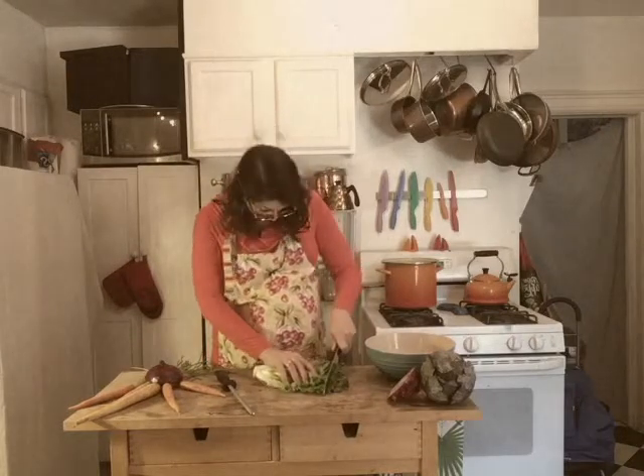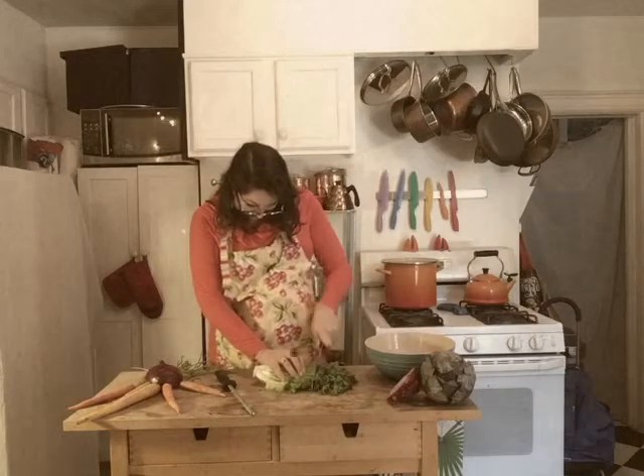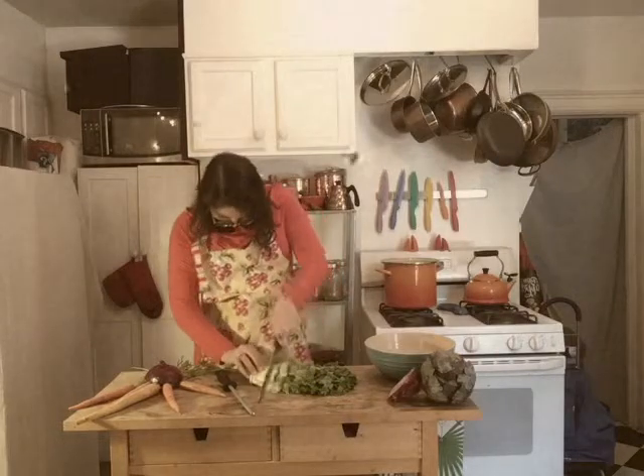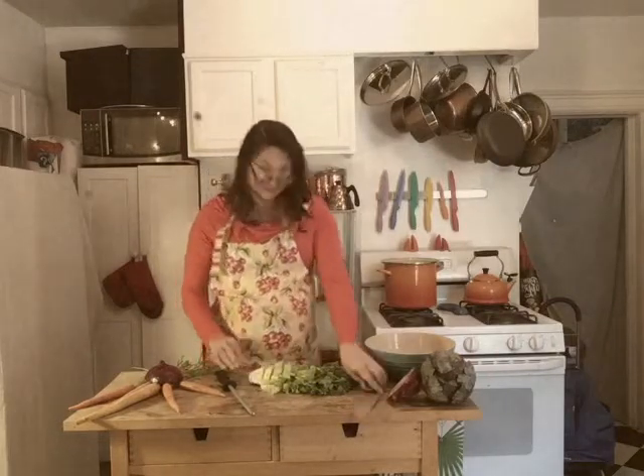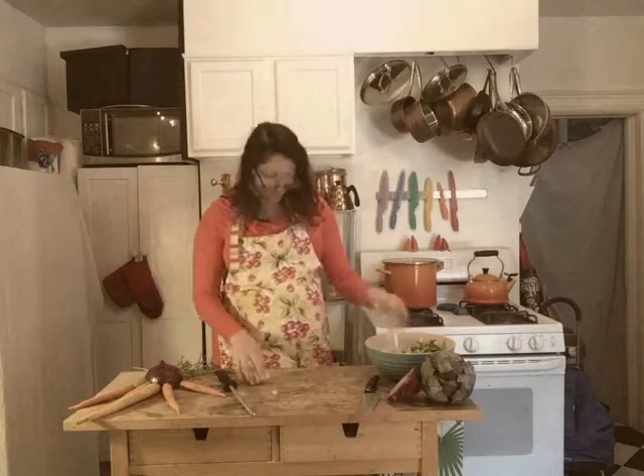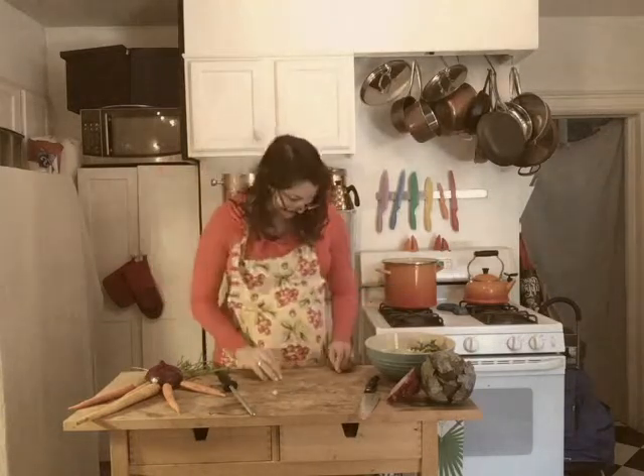Oh hello, welcome to SS Pecan's hot pot show. I pinky promised that we'd make a wonderful dish today. So here we go — first take some fresh lettuce, it's already washed. Nice even cut, that's about it. Put it in the bowl, discard this little bit, and here we go.